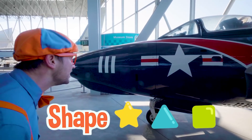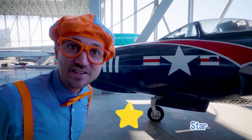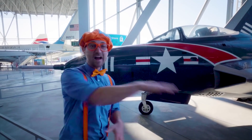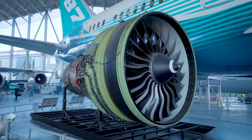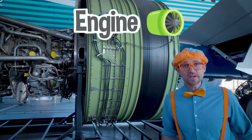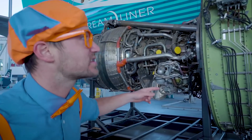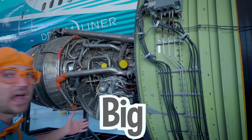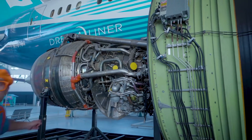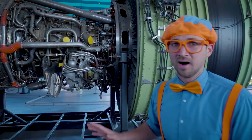And what shape is that? Yeah, that looks like a star! This plane looks like it goes so fast! Check it out - this engine actually goes to an aircraft, but there's no outside casing around it! It is so big - look how big it is compared to me! Do you see everything in there? There are so many hoses and tubes. So the air goes in right here, gets compressed, fire, and then BOOM!